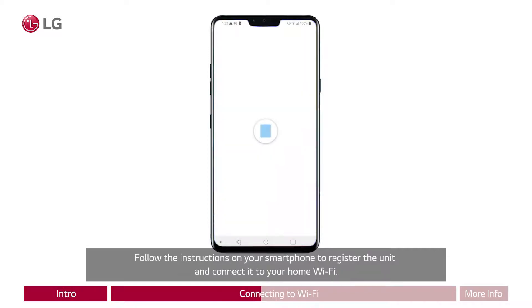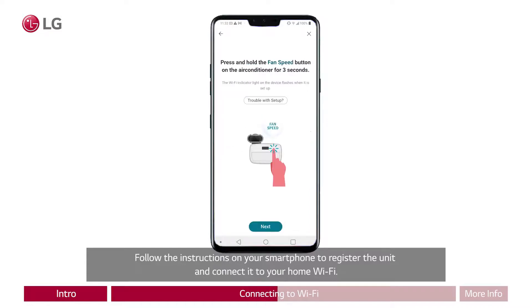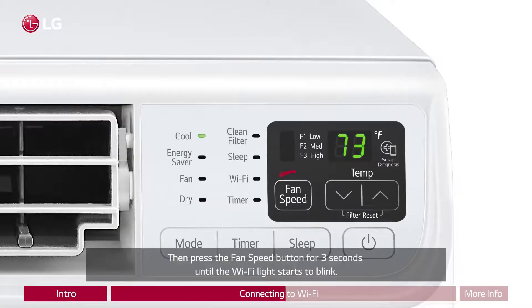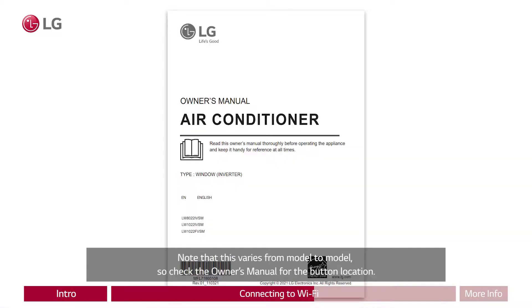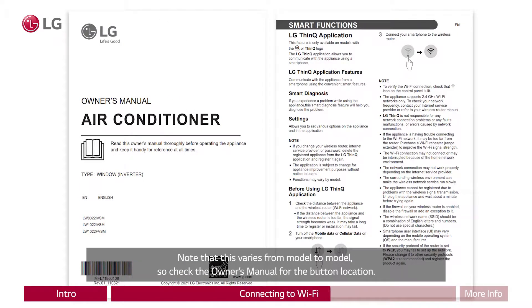Follow the instructions on your smartphone to register the unit and connect it to your home Wi-Fi. Then press the fan speed button for three seconds until the Wi-Fi light starts to blink. Note that this varies from model to model, so check the owner's manual for the button location.